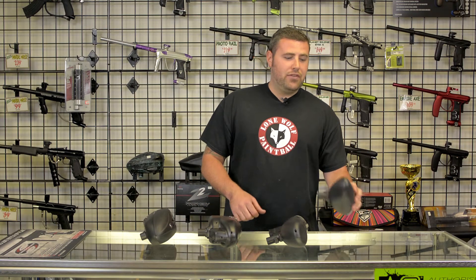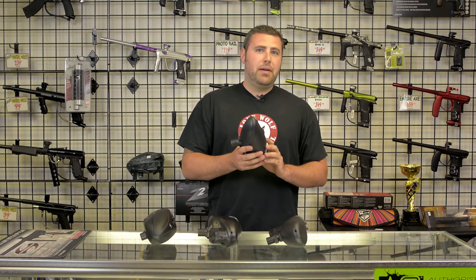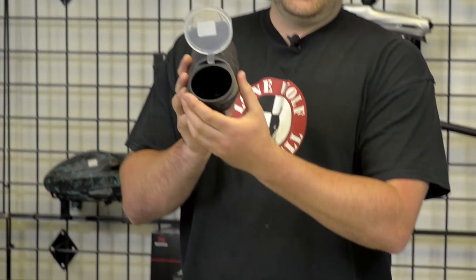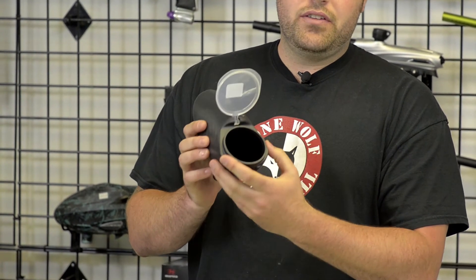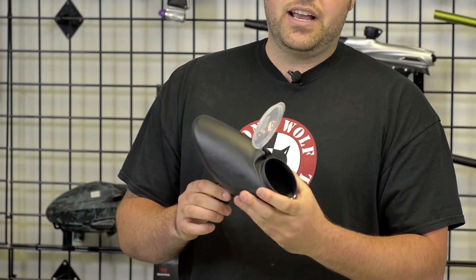First off, we're going to start out with your standard gravity-fed hopper. It holds 180 paintballs comfortably. As you can see on the inside, there's nothing fancy — no electronics. It is standard gravity-fed only. This price point starts out at $7.95.